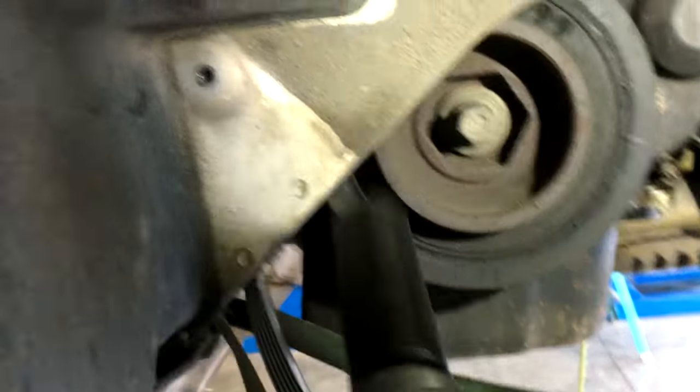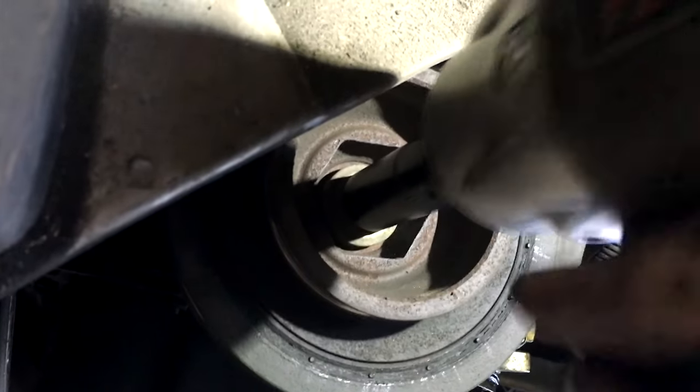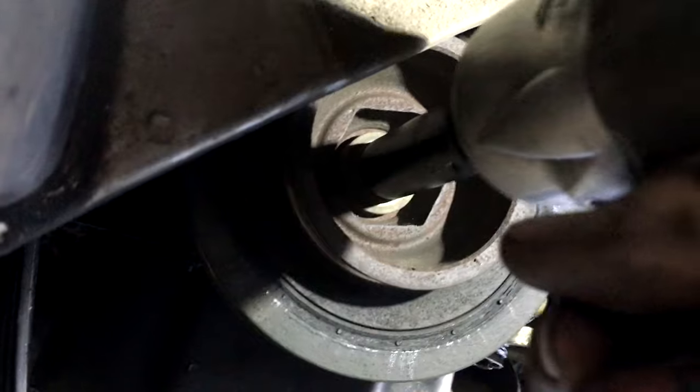For this first test, I'll just be using a standard 19mm deep-well impact socket, and take a look at how this 1,200 foot-pound breakaway torque impact gun struggles with this bolt.